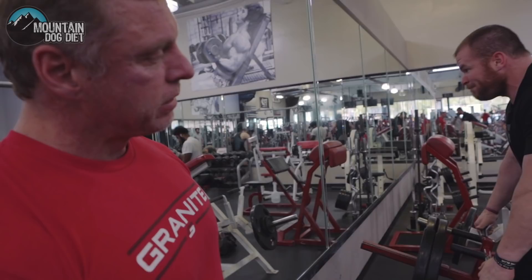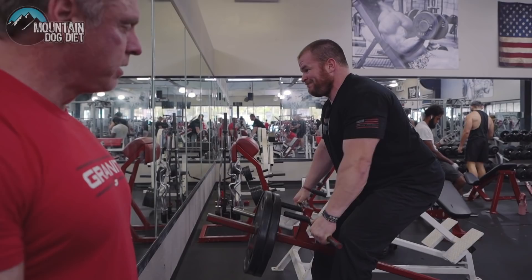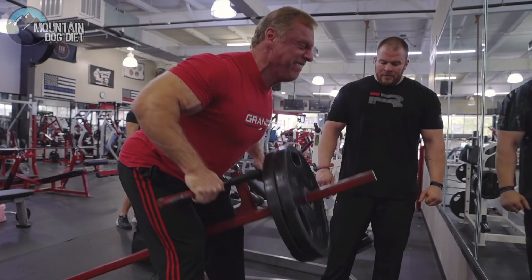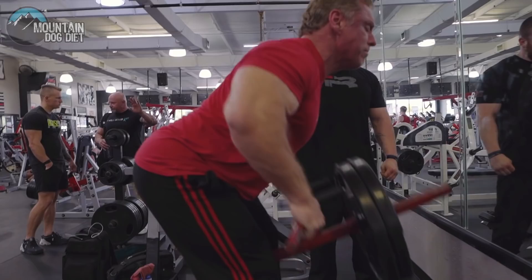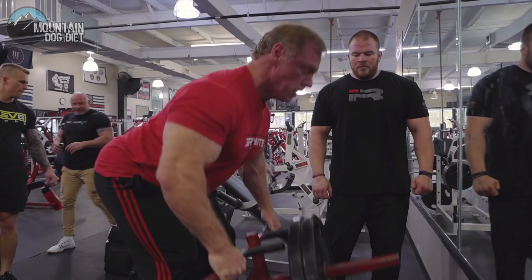All right, moving on to T-bar rows — flat back, drive with your elbows, a lot of upper back here. Hit eight reps, good form, form above all.